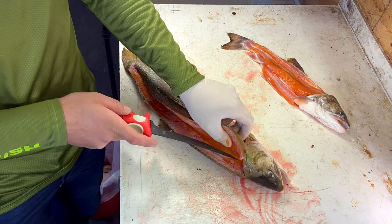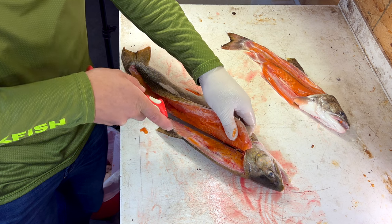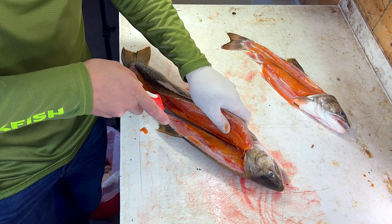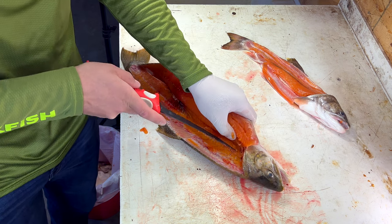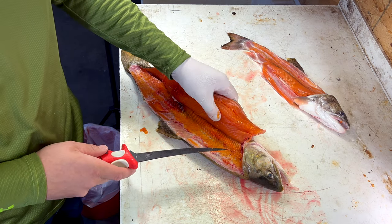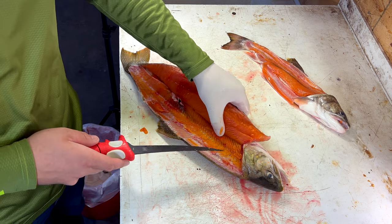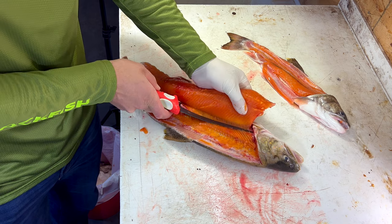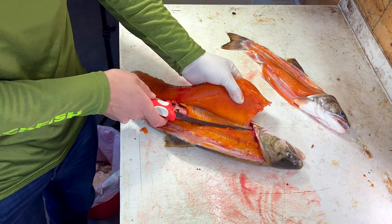Once I get through those pin bones, I'm on top of the backbone. If I don't angle my knife back down again to go down the other side, I'm going to miss a little meat. So I'm going to angle my knife down to follow the ribs down. Most of the time when you're filleting a trout, you don't want to pull on any of the meat because you're going to pull some sections apart. But as you go down the ribs, you can pull just like this.